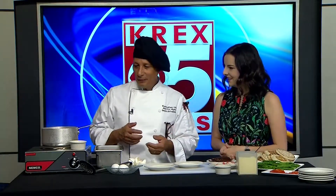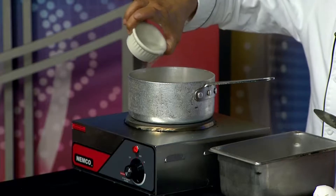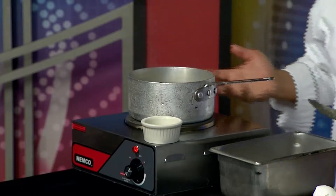I think people get a little bit intimidated by the fact that it's poaching, but it really is quite simple. Some people will go with spinning the water — I don't know if that's totally necessary. What I usually do to bring the whites together is add a little bit of white vinegar.